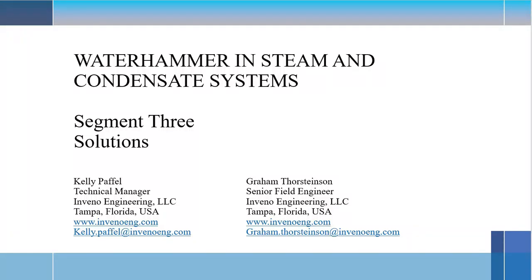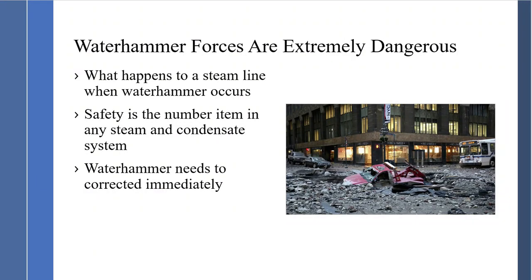Water hammer in steam and condensate systems — the solutions, the final segment. Water hammer forces are extremely dangerous. It's a major safety issue in steam and condensate systems.